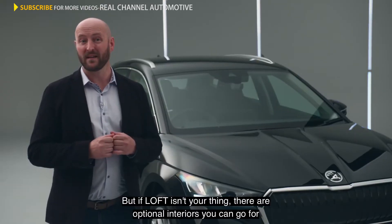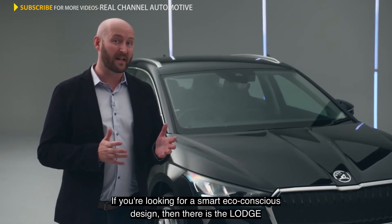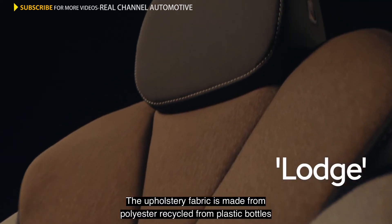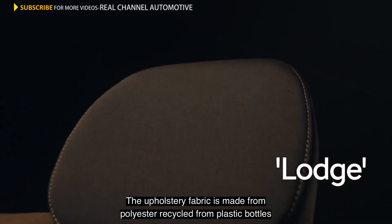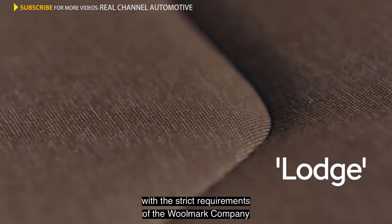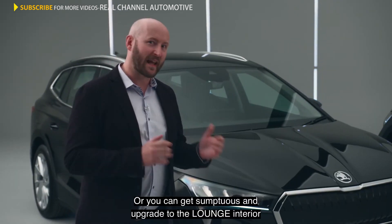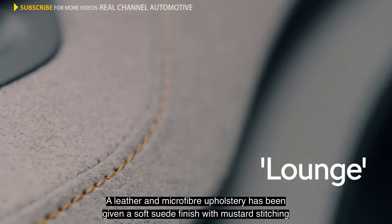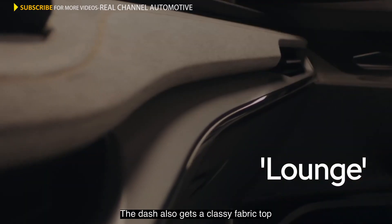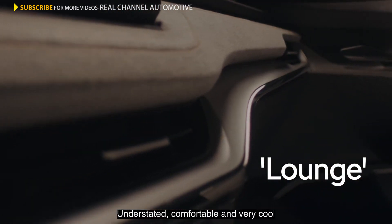But if Loft isn't your thing, there are optional interiors you can go for. If you're looking for a smart, eco-conscious design, then there is the Lodge. The upholstery fabric is made from polyester recycled from plastic bottles and is combined with 40% new wool that's been tested and certified with the strict requirements of the Woolmark company. Or you can get sumptuous — an upgrade to the Lounge interior. A leather and microfibre upholstery has been given a soft suede finish with mustard stitching. The dash also gets a classy fabric top — understated, comfortable, and very cool.